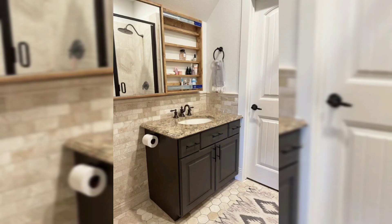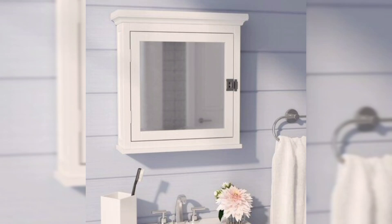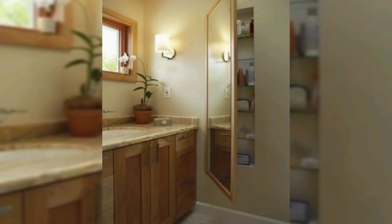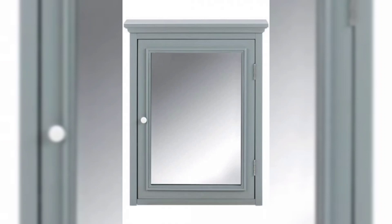Next, measure and cut out the cabinet niche. Use a tape measure and pencil to mark the location. If you plan to recess the cabinet, cut out the drywall with a drywall knife. The opening in the wall should be wide enough for the pre-built cabinet niche or custom-built cabinet box to fit, and secure it using a drill and long wood screws.